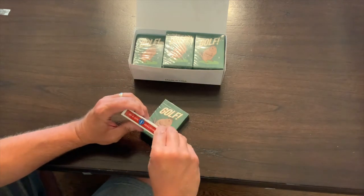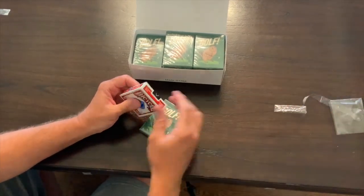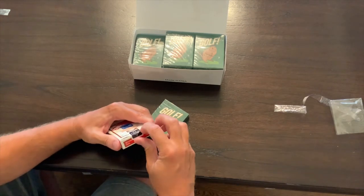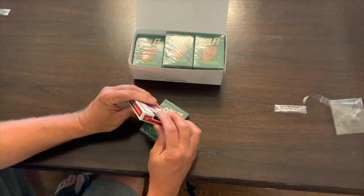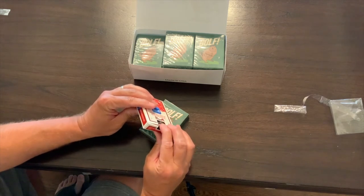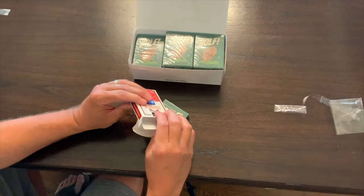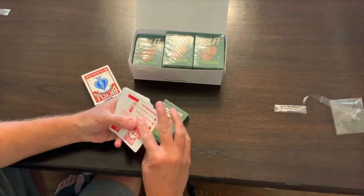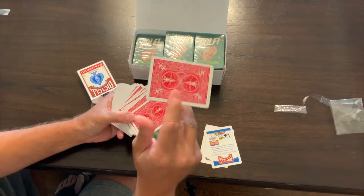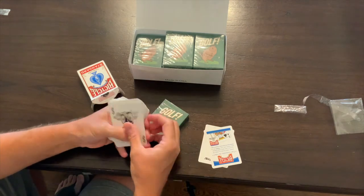We'll start with the Bicycle. We're pretty familiar with what these look like, but I wanted to use a new deck so I didn't have some old deck that we use in the house. One thing you'll notice is that it's air-cushioned finish. Some brands call it a linen finish type of cardstock. You can see here that it's fairly glossy, and if you notice it's got sort of a texture to it — that's that linen finish or air-cushioned finish.